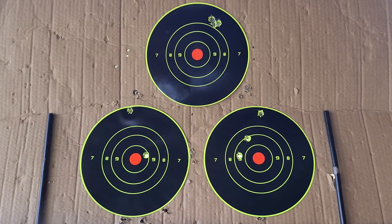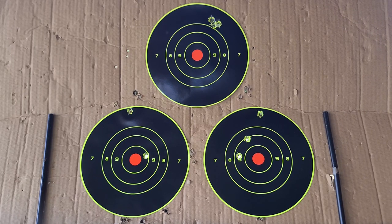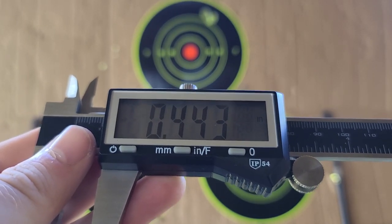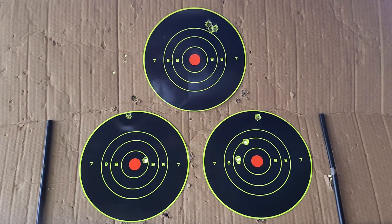Now looking at our accuracy results, we saw some very odd results. Our first group at the very top is clearly our best group of the day — the kind of accuracy I like to see out of hunting rifles. Measuring it, that first group gave us a 0.44 inch group, so we're under half an inch. All three shots are touching and two are pretty much overlapped into the same hole. That's exactly what I like to see, and it confirms this rifle and ammo combination is capable of solid accuracy.